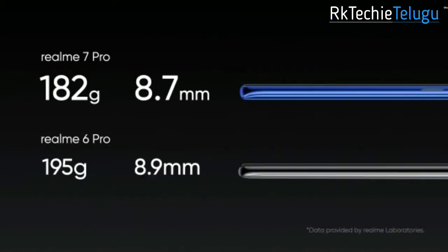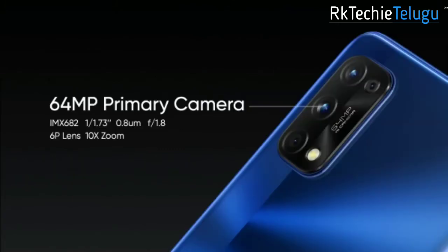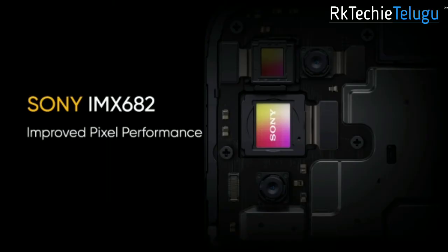The physical dimensions are 8.7mm thickness and 182 grams in weight compared to the previous device. The camera has also been improved.